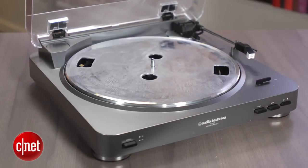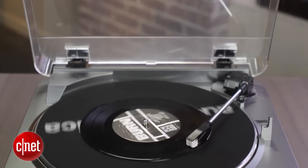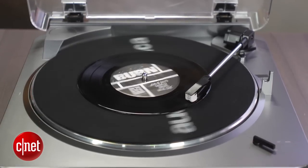Again, this is a beginner's turntable only, so if you're an audiophile or plan to get into the record game for the long term, consider an upgrade to the U-Turn Orbit or the Project Debut.